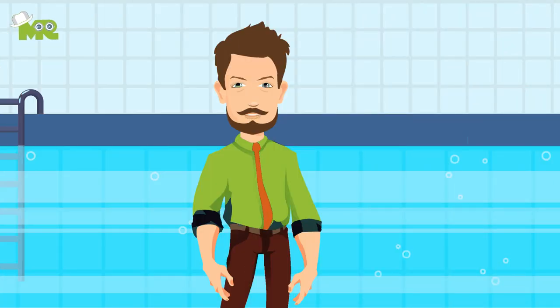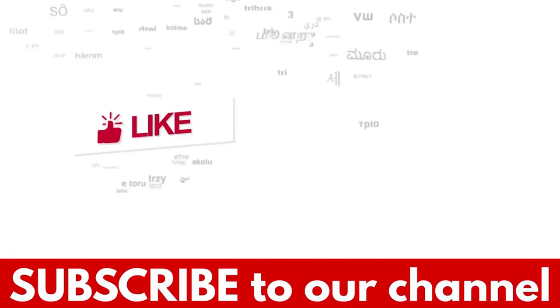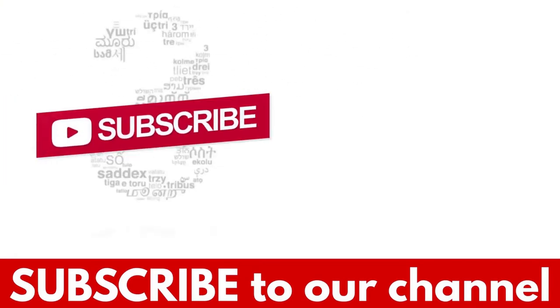This is it folks, make sure you go through each of these before taking a swim. Share with us your thoughts in the comments section down below. If you like the video, hit the like button and don't forget to subscribe to our YouTube channel.